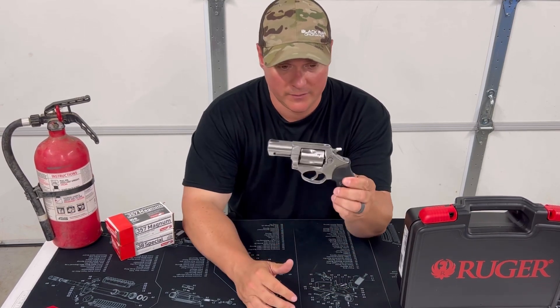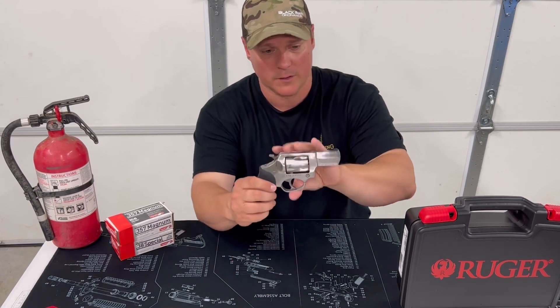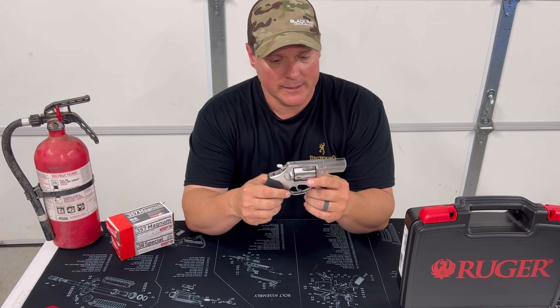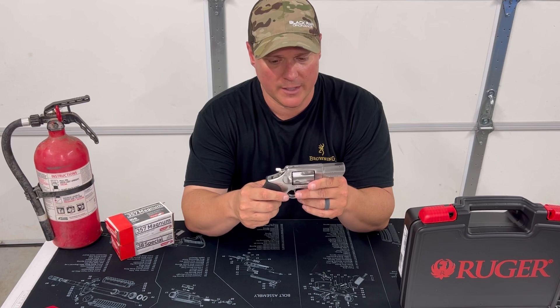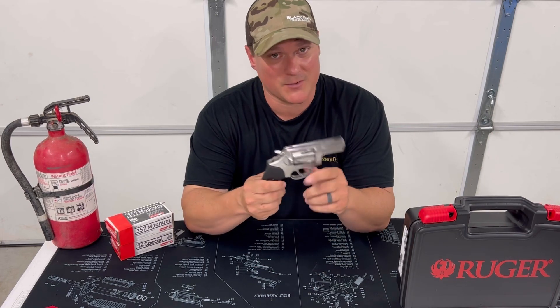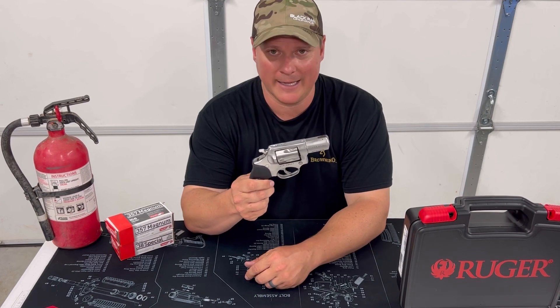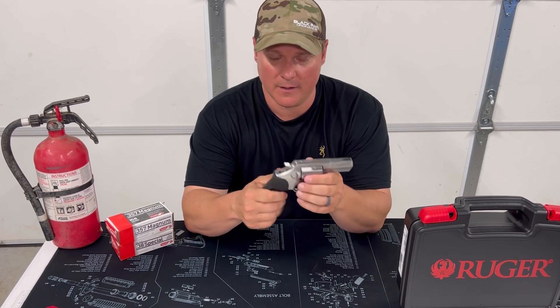Other than that, it's a pretty simple, pretty nice firearm. There's not much to say — it's simple, it works, it's dependable and reliable. What else could you want? If you've got any questions, go down below in the comments section and let us know what you think. Don't forget to hit that subscribe button and the notifications bell — you know what you like, you like it raw. And don't try any of this at home, please. It's not very smart.